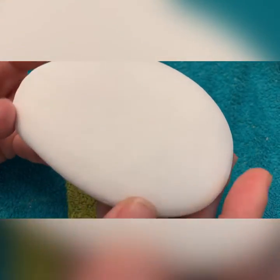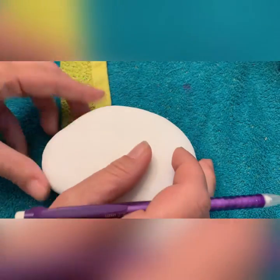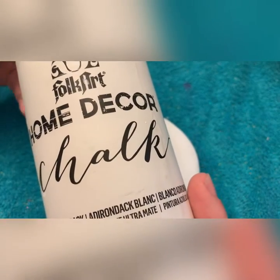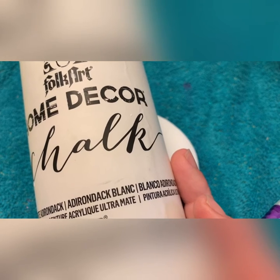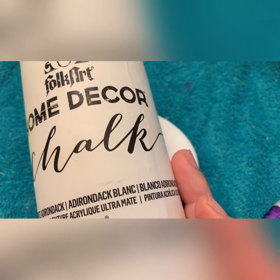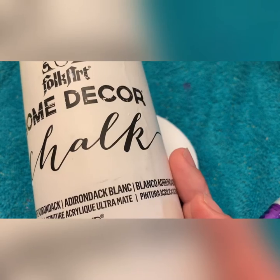I have a chalk paint based shadow stone. The brand that I use is Folk Art, but you can use any chalk paint that you want. I like two coats — this gives it a bold and bright white, and then you can paint over top of it whatever you choose.